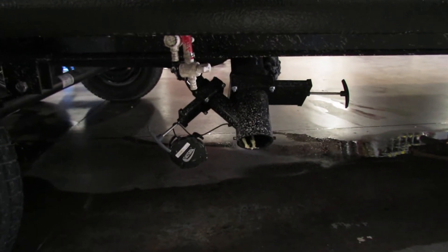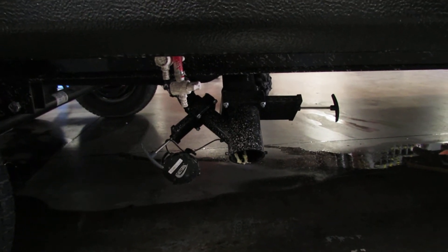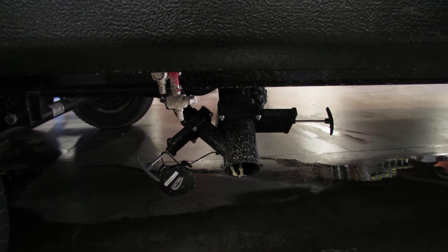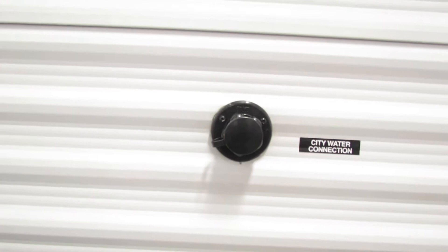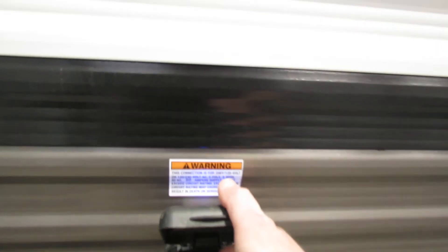Here is your sewer connection area. You can monitor the status of those on the inside by the control panel, which I'll show you in a minute. Your city water connection is just above your power outlet here. This is for a 50-amp adapter.